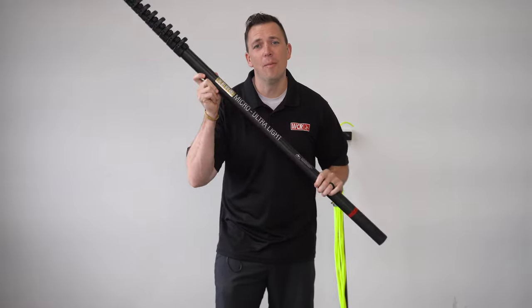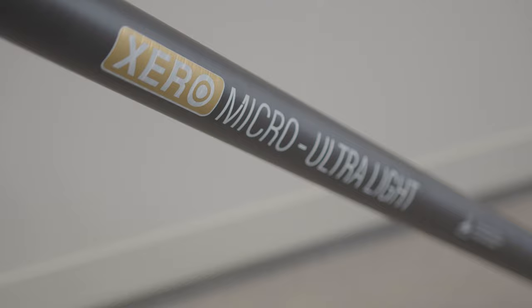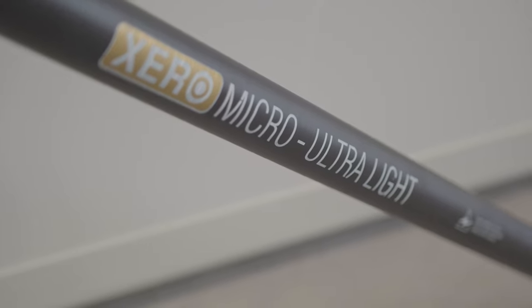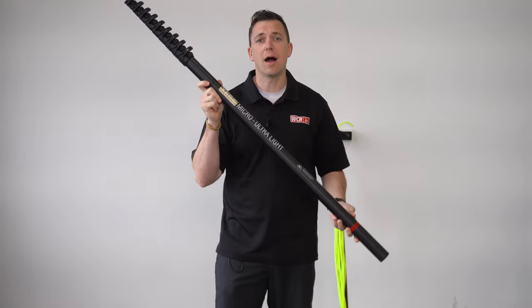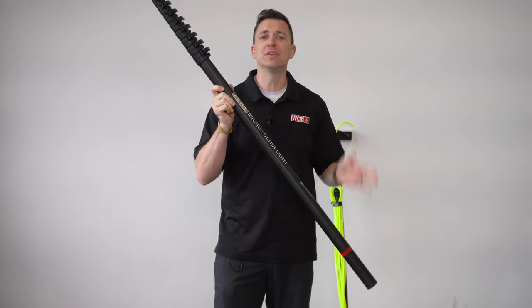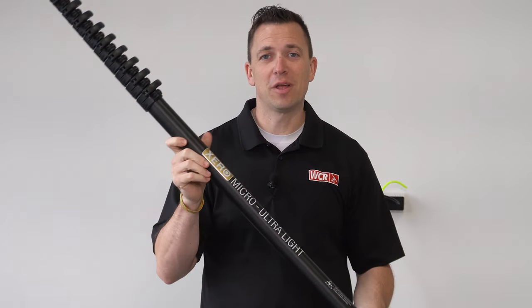This is the Zero Micro Ultra Light — the lightest of the micros. It is an ultra high modulus carbon fiber, weighing in at four pounds for a 30-foot pole.